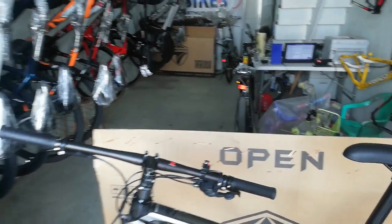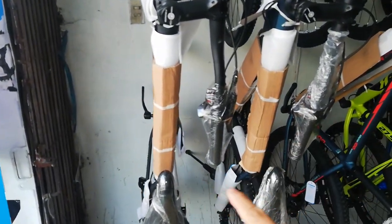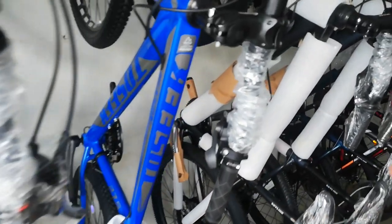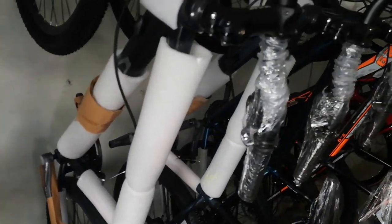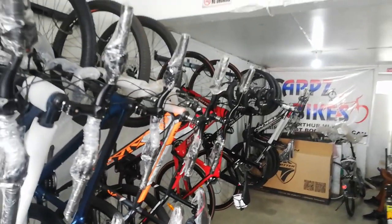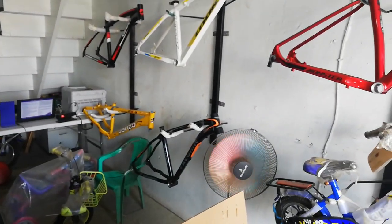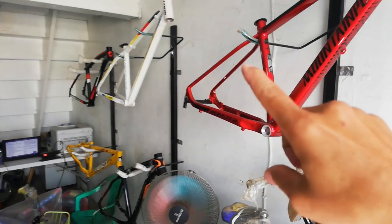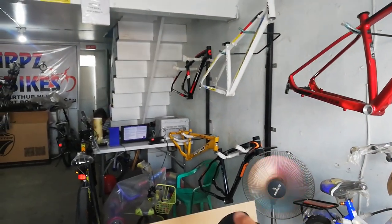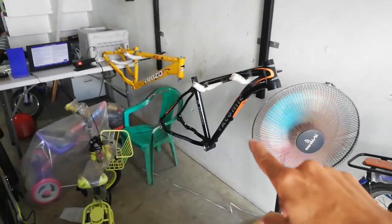May available din sila na Trings M100 Quest tatlo, Tosic Benson, Skyline Six, at mga Twitter na road bike. So meron din dito mga frame — Mountain Peak, Luke, Giant, Benzo, Sag, Atomic.